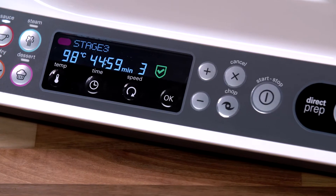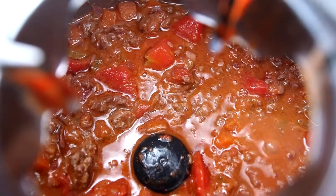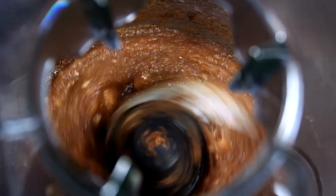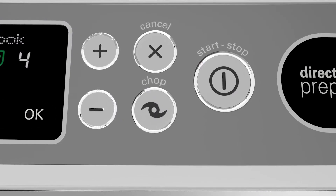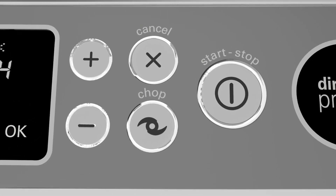The display area has a clear red line indicating when the machine is above 60 degrees centigrade, and a tick symbol shows when the KCook Multi is in cooking mode. The action area uses plus and minus symbols to adjust the manual settings easily. It also houses a dedicated chop button for chopping and blending, a cancel button and a start/stop button.